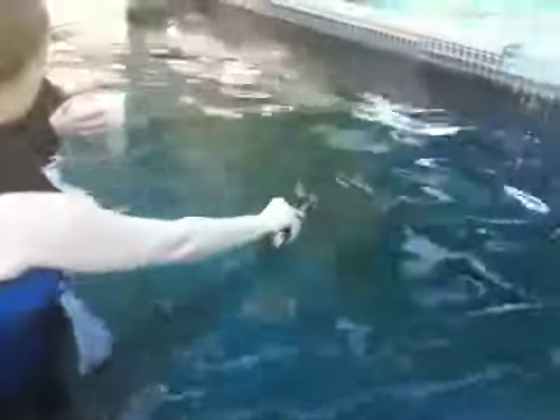You're more than welcome to touch any of our sharks or rays. But we do ask that you use a two-finger touch — two fingers only — on the back side of our animals. We do ask that you do not touch the fish.